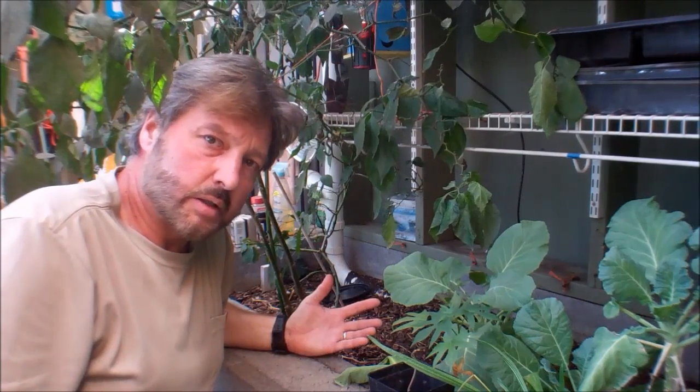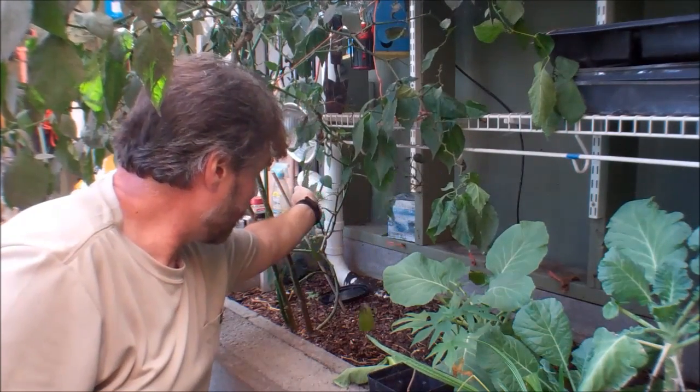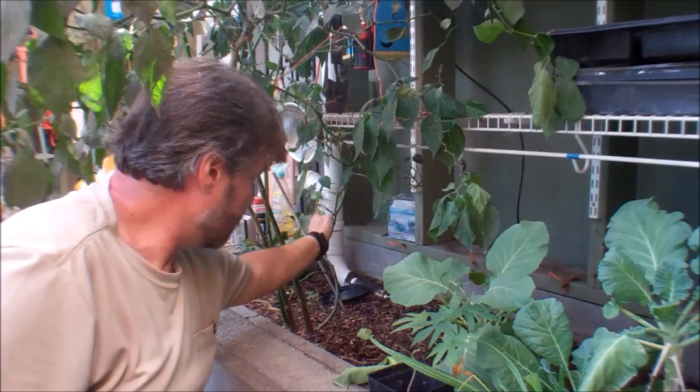We also conserve water by using our gray water from our house, which travels from the house into the greenhouse and in this tube. That tube waters all of our plants and our plant beds.